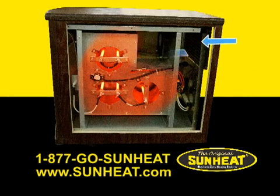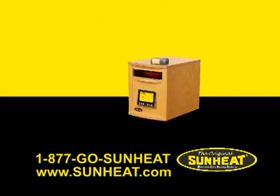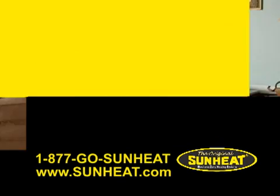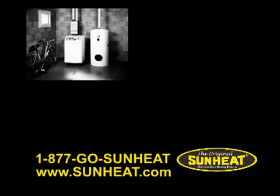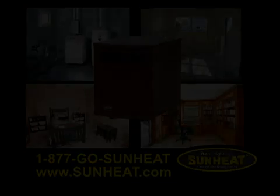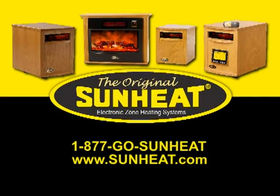The infrared heat combines with the moisture in the air. This works like the heat index does in the summertime. The original SunHeat is a safe, soft heat which provides comfortable, even warmth floor-to-ceiling and wall-to-wall. Cold areas in your home vanish with the SunHeat electronic infrared zone heater. Get a more effective brand of heat with the original SunHeat.